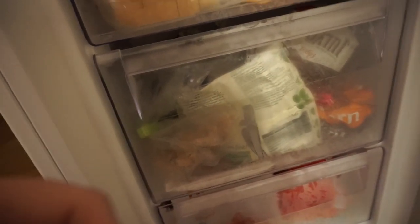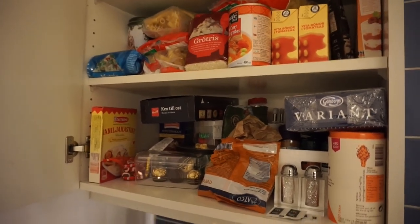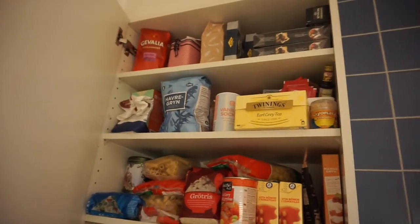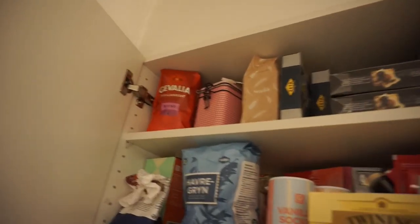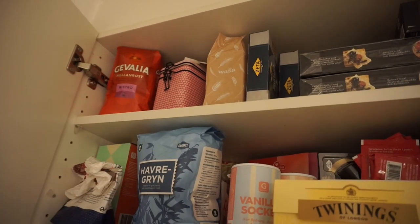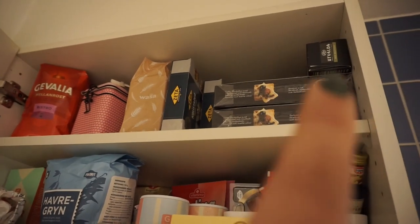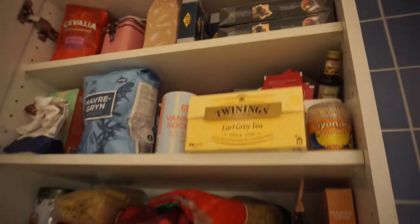Now let me take you to my pantry. My pantry is actually just a cabinet in my kitchen — I don't have a specific room for pantry stuff, but I think it's overflowing for me being one person. I can barely fit anything into it. At the top there you see some coffee and we have some tea, and those are things I'm just gonna keep around. We have some bread crackers, crackers for cheese, and digestive crackers — all for a cheese platter kind of thing.